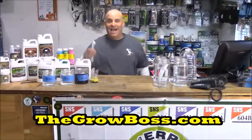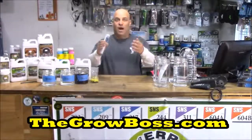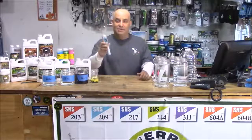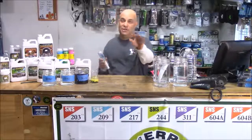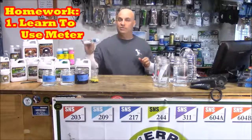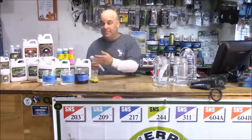Hi, I'm the Grow Boss and this is the video you want to watch if you bought my megameter, because I'm going to quickly show you how to fire it up and use it. And at the end of the video I'm going to give you a task that will totally help you learn how to use the megameter and mix your nutrients.